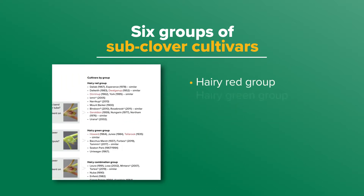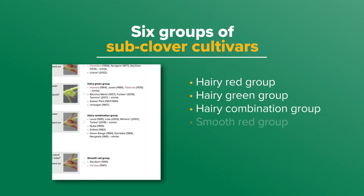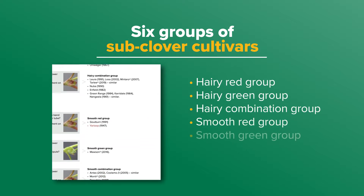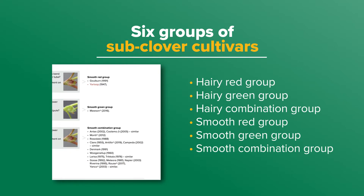This allows the plants to be classified into one of six groups. The six groups are: hairy red group, hairy green group, hairy combination group, smooth red group, smooth green group, or smooth combination group.